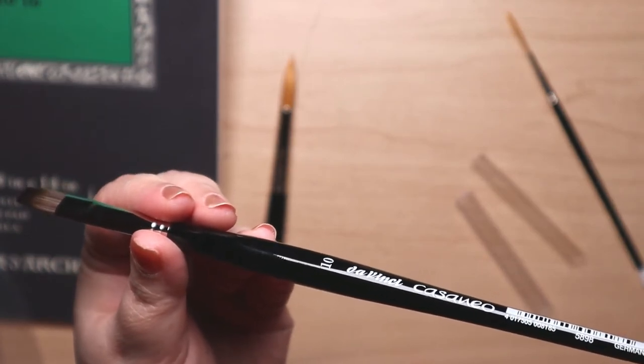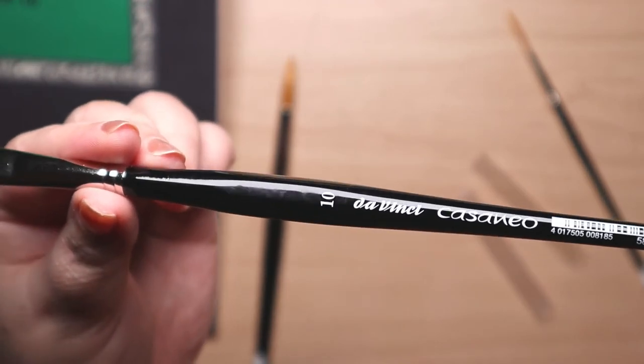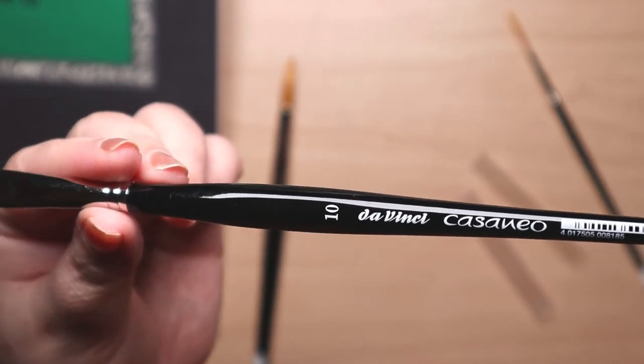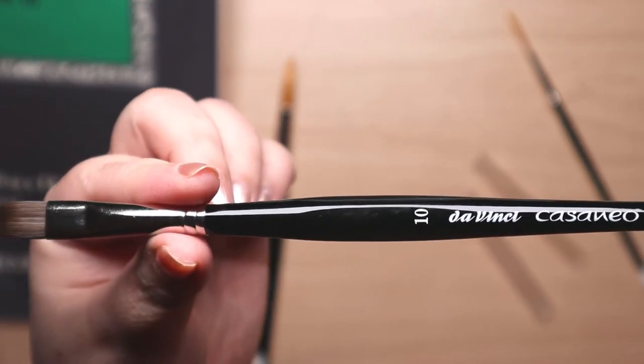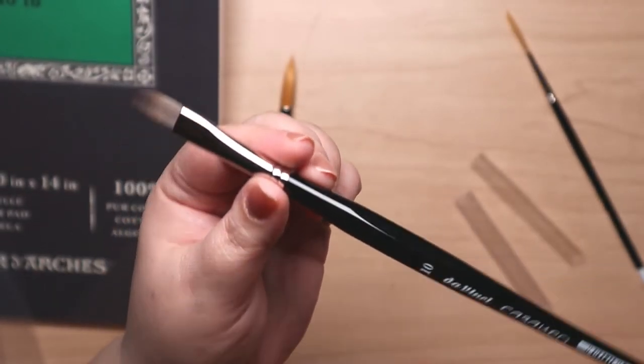A size 10 flat DaVinci Casaneo. This is 10 millimeters, which is smaller than a half inch but larger than a quarter inch, I think.